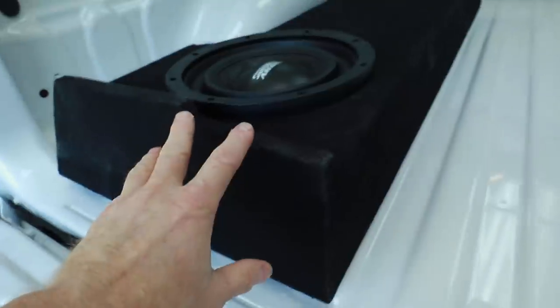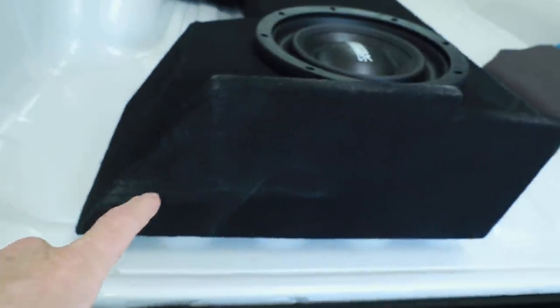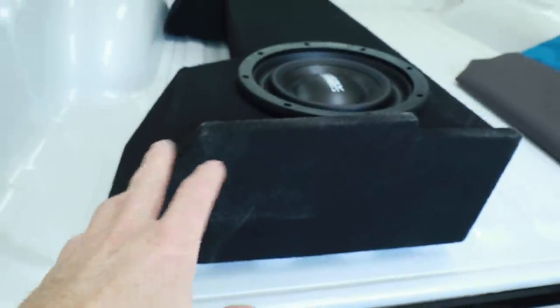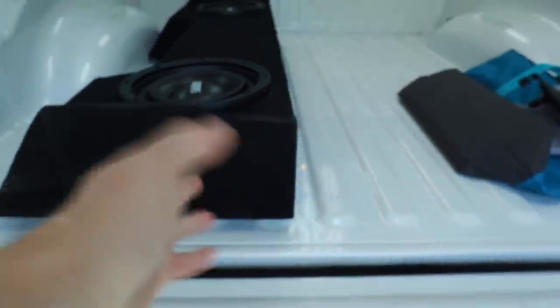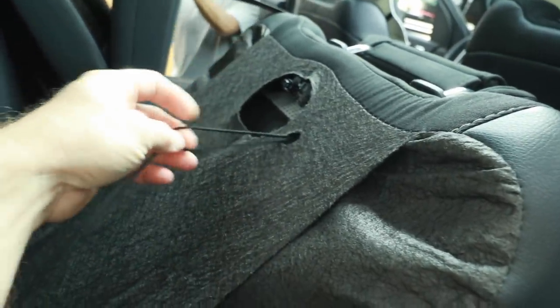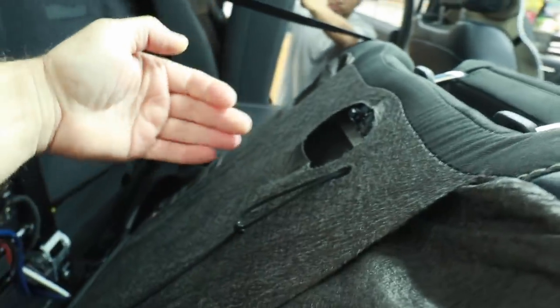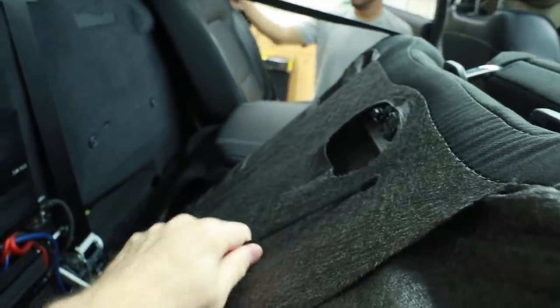One thing to note about the box is it came trunk liner gray. He didn't like that, so they actually vinyl dyed it — spray painted it black. It feels really like painted carpet would feel. We do have one of these Dodge Rams where, located on the seat, is a pull tab so you can reach in behind and pull down. They put a zip tie on it to make it easier to pull.